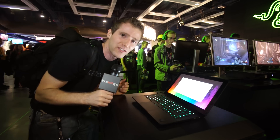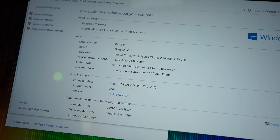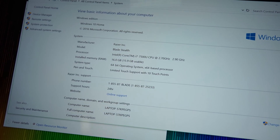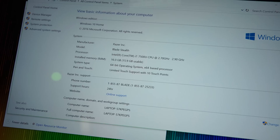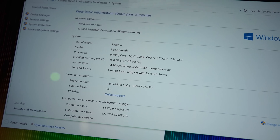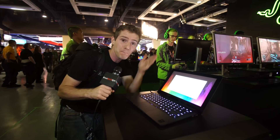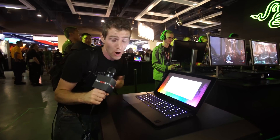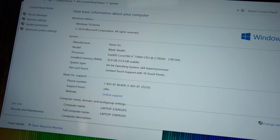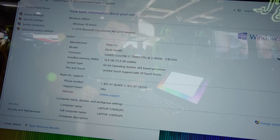I have no idea how much of this I'm allowed to show you, so I'm going to go with all of it. We've got a Core i7-7500U CPU in here, with a base clock of 2.7 GHz. We don't really have a way of knowing what it'll boost up to, unfortunately. And they have addressed my big complaint about the Blade Stealth — it now has 16 gigs of RAM instead of 8 gigs of RAM, which means now it can run Chrome.